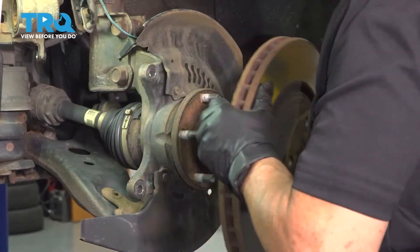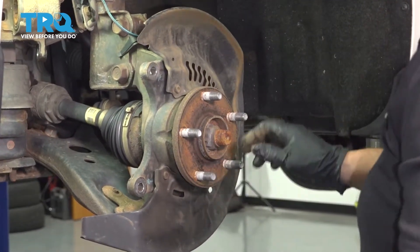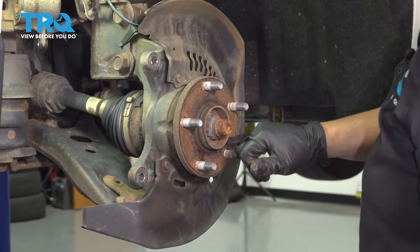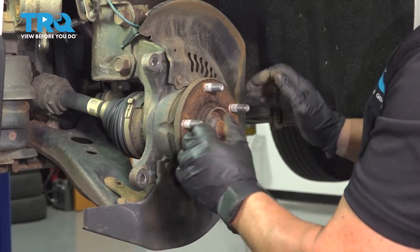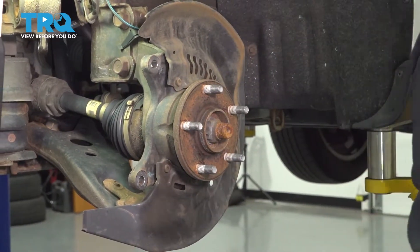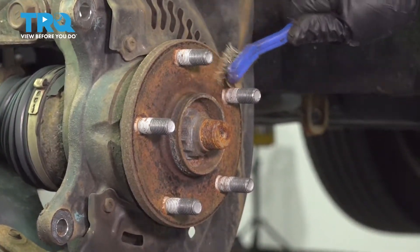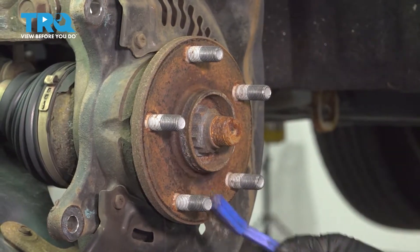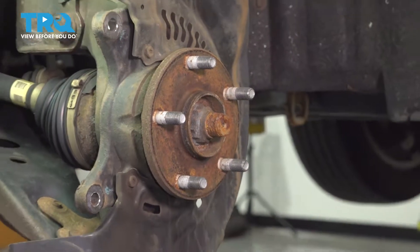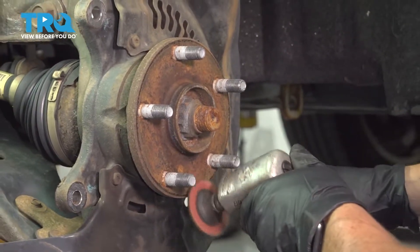Now I'm going to take the rotor right off and clean this hub up. You want this hub to have a clean surface for the new rotor to mount to. You can see all this corrosion — if there's a high-rise spot of rust, the rotor won't sit flush and it can wobble going down the road, giving you brake pulsation. You can try a wire brush or some sandpaper. I have an air tool with an abrasive disc — it's a sandpaper-like soft surface — and we'll just clean that right off.